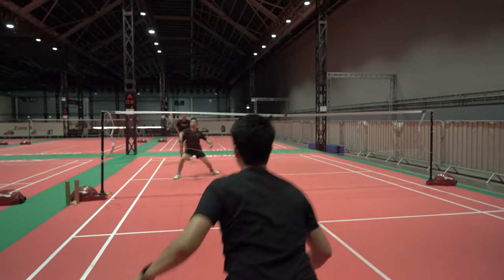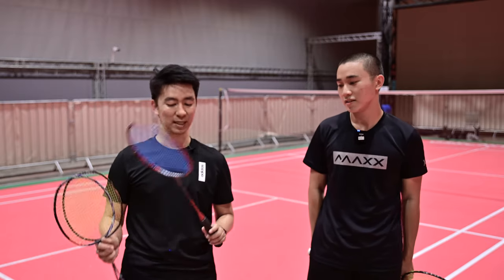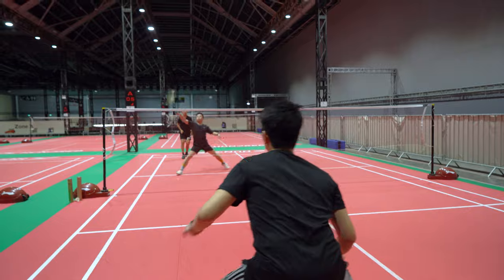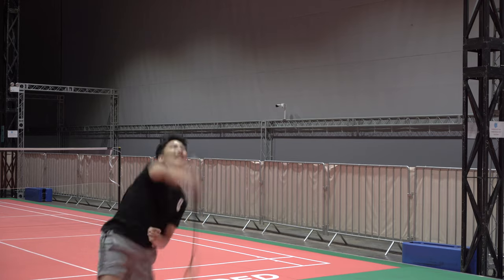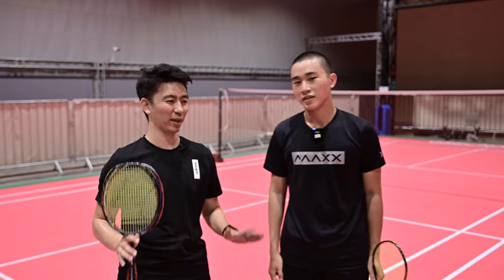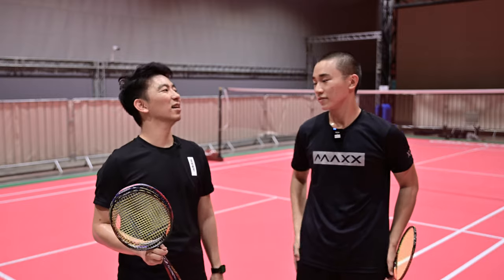Let's go and try it and see how it performs. I used the Arc Saber 11 Pro — Adwin, how did it feel to receive a smash from this racket? 'The smash was powerful but slow.' Then what about the Astrox 100ZZ? 'The Astrox was very steep and very hard — very difficult to receive.' And the Nanoflare 800? 'The Nanoflare was very fast but not as deadly as the Astrox.' Overall, which racket is hardest to defend against? 'Definitely the Astrox 100ZZ.' And easiest? 'I think the Arc Saber 11 Pro, because it's slower.'